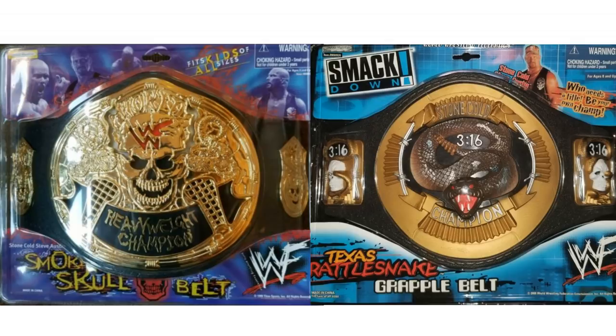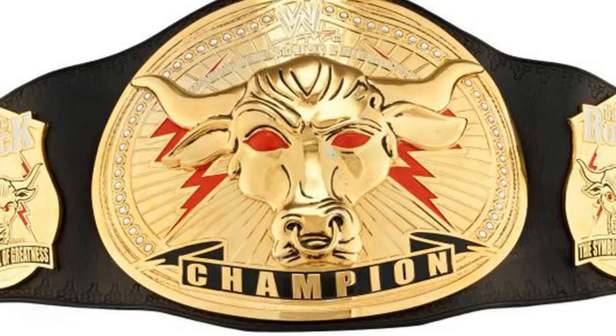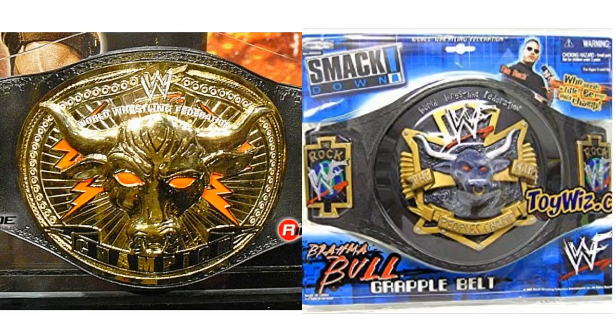And then the same with The Rock. The Rock had his own championship — I don't think we ever really saw it on TV — but it was called the Brahma Bull Championship. You can get a kid's belt of that; that is the one on the left. And then again, the one on the right, someone at Jakks just decided to make something up. And that bull is actually sticking out like it's 3D on the face plate — it's a little bit weird, but it's very cool. And I think I actually have that belt buried in an attic somewhere. It was called a grapple belt.